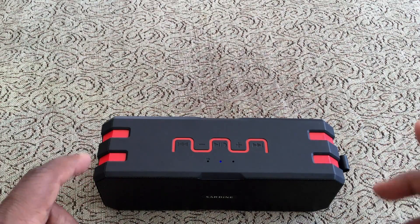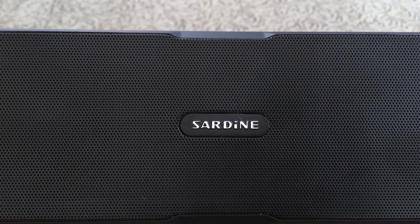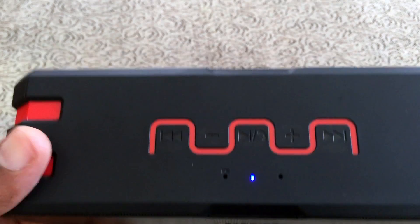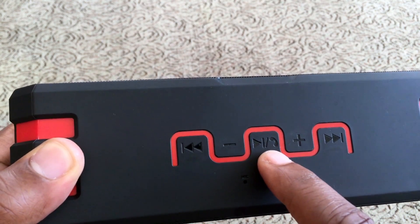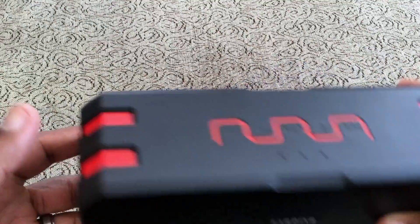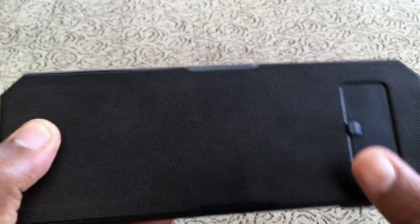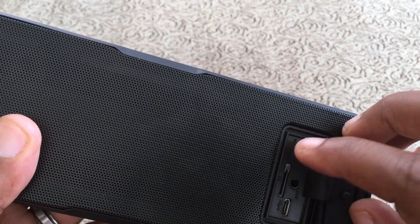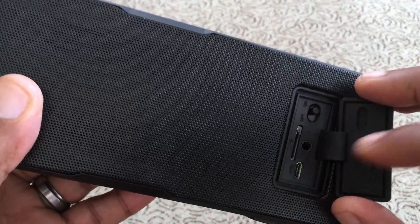I haven't seen FLAC support around with other Bluetooth speakers — that is pretty unique. On top you have track forward, volume up, play/pause, answer phone calls, volume down, and track back. On the side there's a spot where you can clip a carabiner. On the back the grill is just for aesthetics. There's a flap that has the on/off switch, micro SD card slot, auxiliary port, and micro USB for charging.